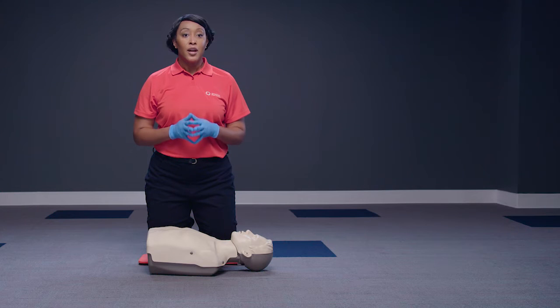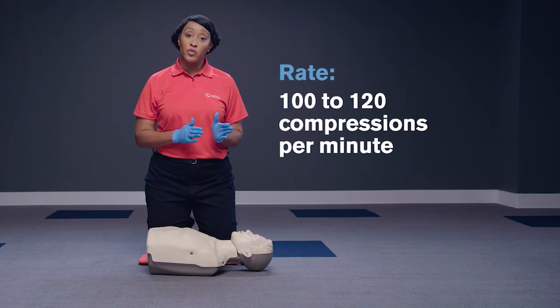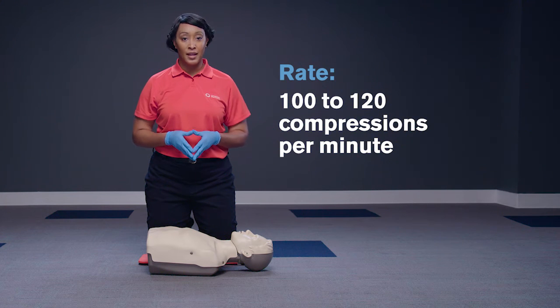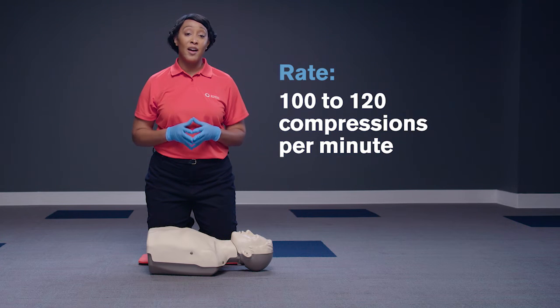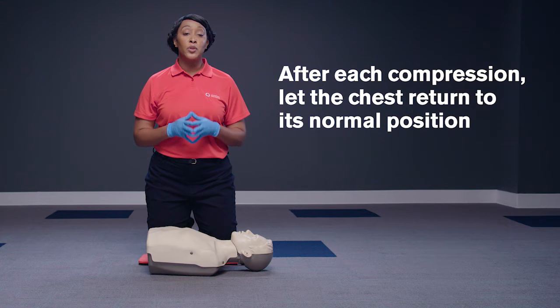When giving compressions, push hard and fast. Compress the chest to a depth of at least 2 inches and a rate of between 100 and 120 compressions per minute, or about 1 every half second. After each compression, let the chest return to its normal position.